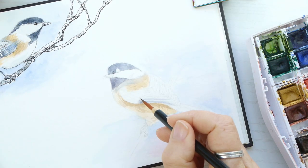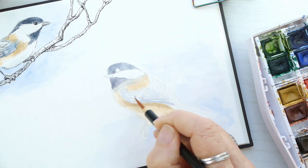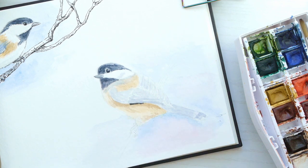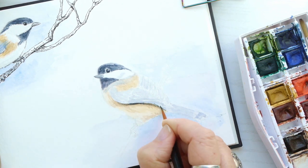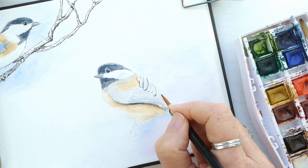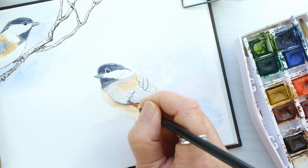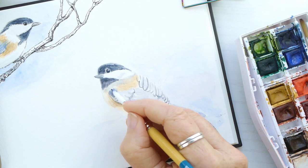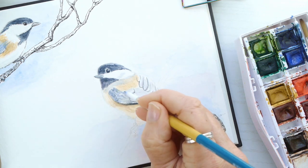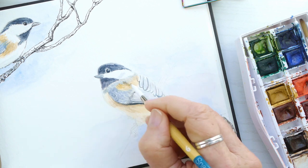I've switched to a really fine brush to add more shadows, details, and layers, taking my time because this paper will pill if I add too much water at once. I'm loosely adding some definition to the feathers and blending things out. I let areas dry and then work on another area — that's generally how I like to work, and this paper dries fairly quickly so that helps.